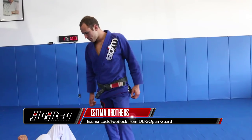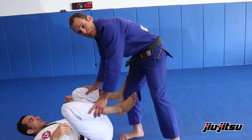Hello there, my name is Victor Estima and I'm here to show you some foot locks from the top. The first thing I'm going to do here is create a combination of movements.